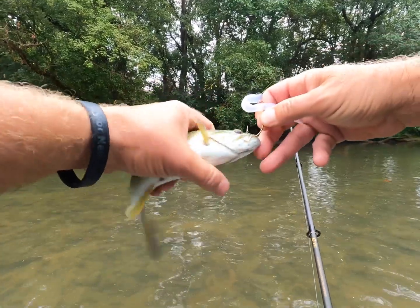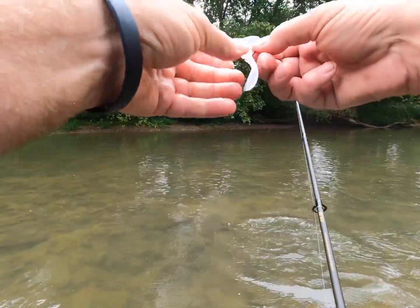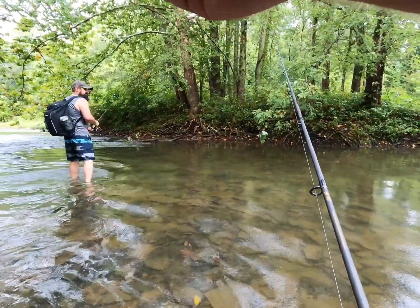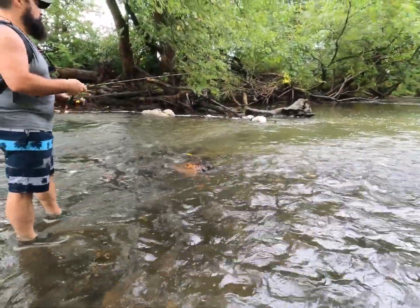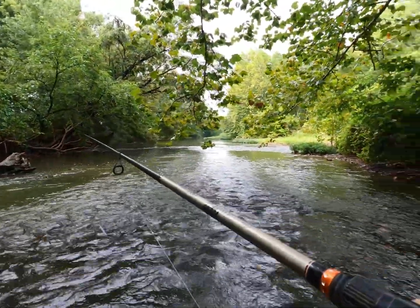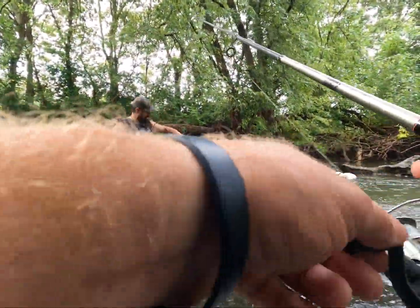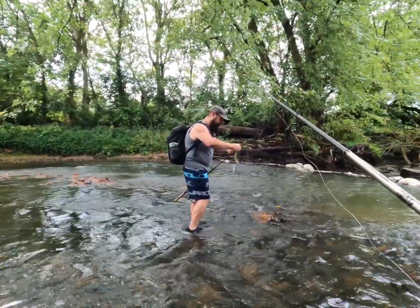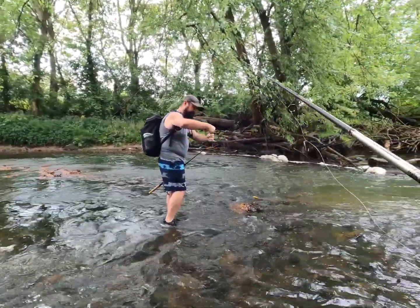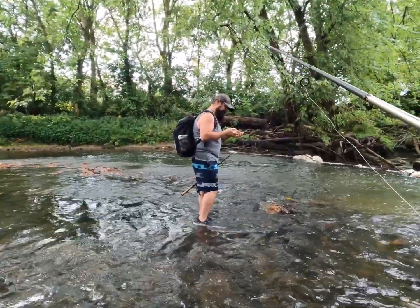I can bounce it on the bottom or I can treat it like a swimbait. Right there especially — this big log, kind of where it swirls in the backside. That's a nice deep pocket. Hey, Mike's into a smallie — and he got me and a smallie tangled. I got him, sorry about that. They're liking that dark color. Thank God for young guys and good eyesight.